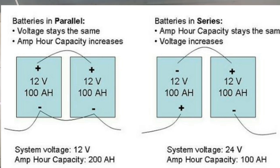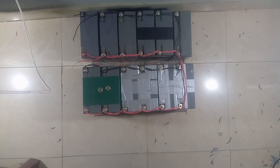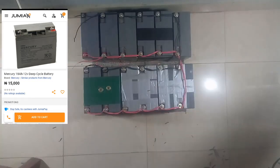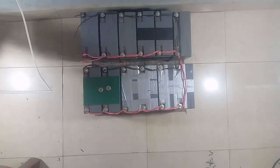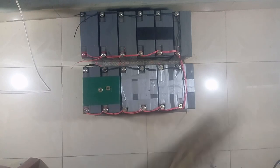I'm going to be connecting the batteries in parallel because when connected they can last longer — the amperage increases instead of the voltage, and that's what we want for a long-lasting battery set. Here I have 12 batteries, each 18 amps, so 18 times 12 gives us 216 amps.